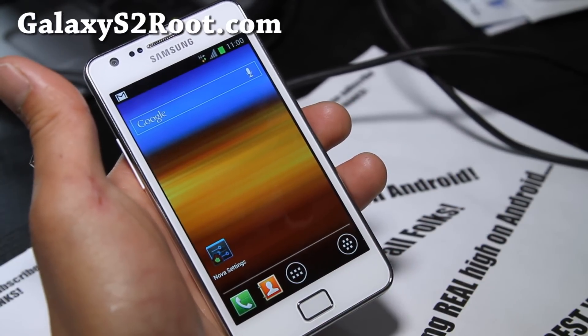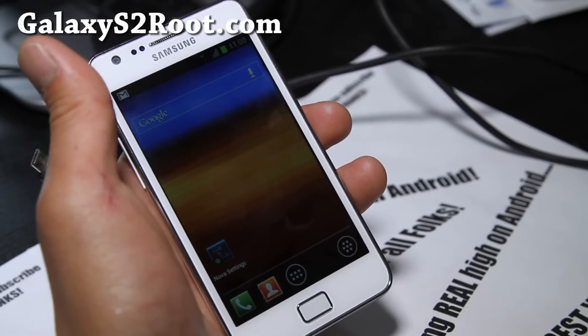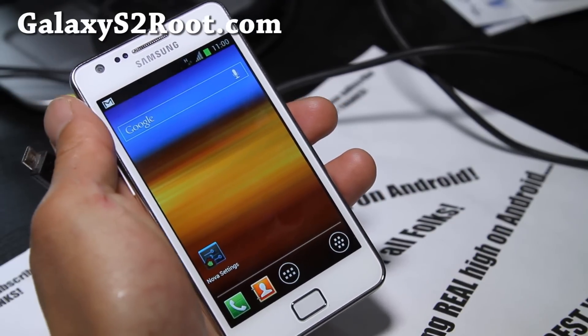That's the second official Samsung firmware for the Galaxy S2 GT-I9100. Go flash this one or the one I posted before on GalaxyS2root.com.